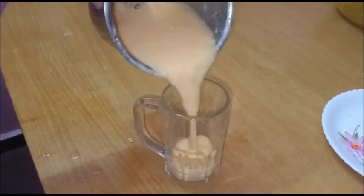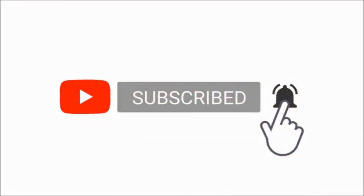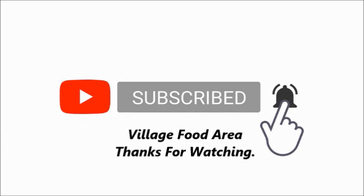Now we are ready. Please like, share, and comment. Subscribe to the channel. Thank you for watching.